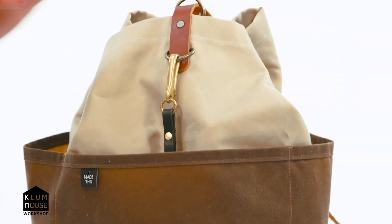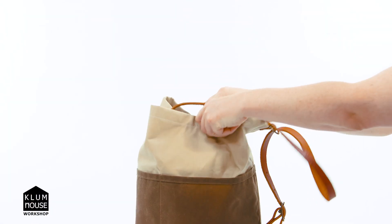The Naito is a bag with a trick up its sleeve — from tote to sling with the pull of a strap.